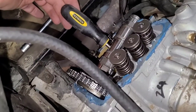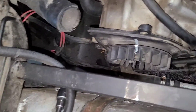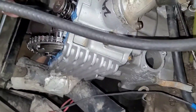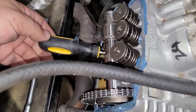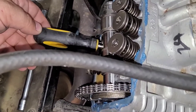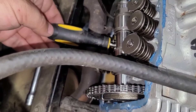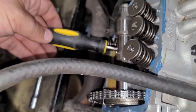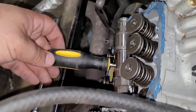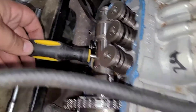Hold it up like that and rotate the engine. When you reach top dead center, it will be when the screwdriver stops going up and you'll notice it start to go back down — you've already passed it by then. So you need to find the middle ground where the screwdriver has peaked and is not moving, right in the middle between when it stops going up and when it starts going down.